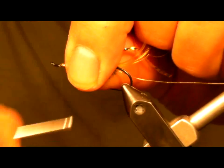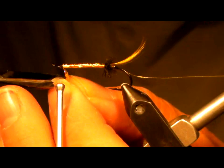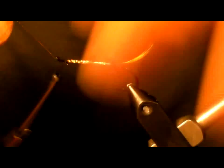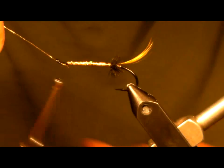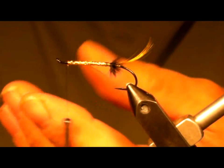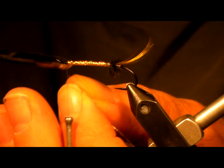Now I've secured over it. Because this holographic is not the strongest stuff — after you get into a few fish, their teeth tend to rip it up — we counter the rib the opposite way. Sometimes I'll even lacquer the underside: I'll take some head cement and just run a thin, thin line of it on the underside, and that helps hold down the holographic as well.